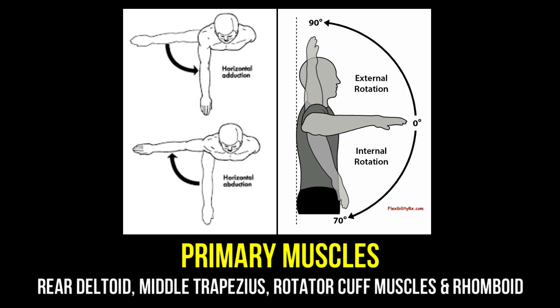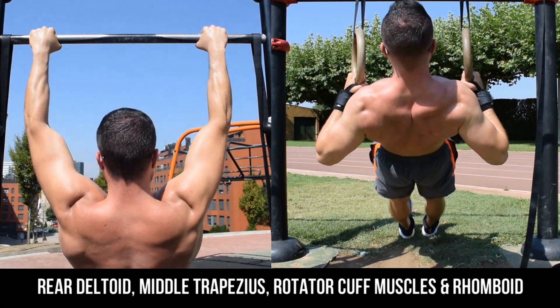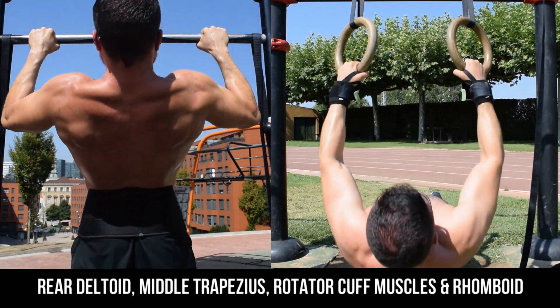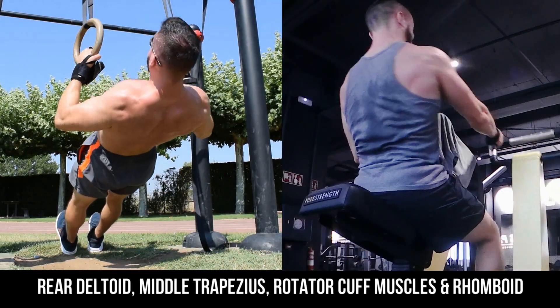The two main movements that are going to be overloaded are shoulder horizontal abduction and shoulder external rotation. Most of these muscles are going to be recruited within big compound lifts that have you pull an object towards you. The best known examples would be vertical pulling exercises like lat pull-downs and pull-ups, as well as horizontal pulling exercises like rows.